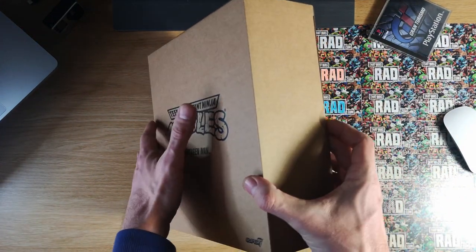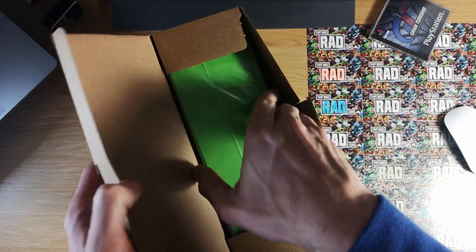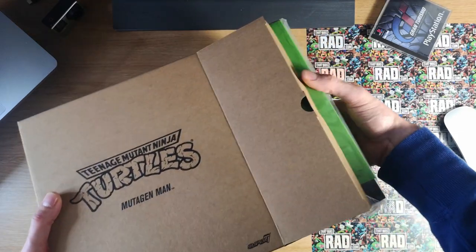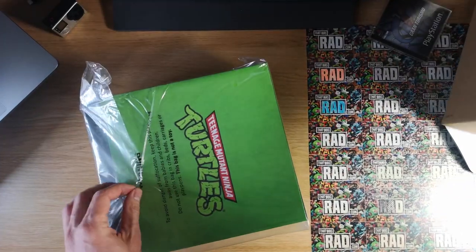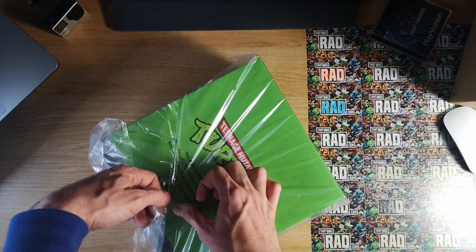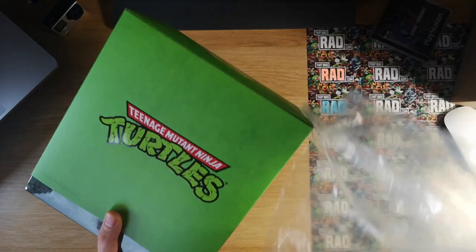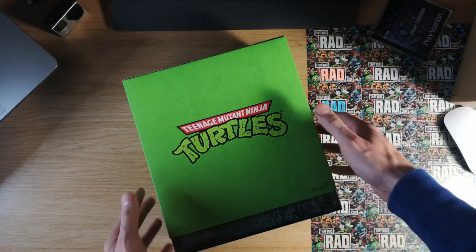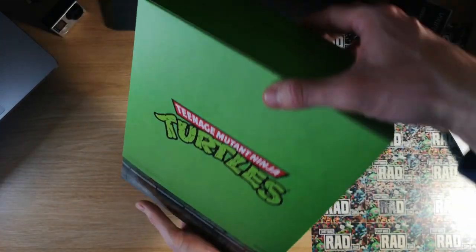Let's break this open. So it's a box in a box in a box, which you've got to love. Nice and green — that green is real nice, really pops. So it's a box in a box in a box with a sleeve on it. Can't go wrong with that.